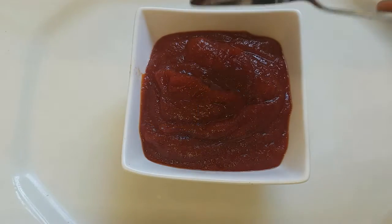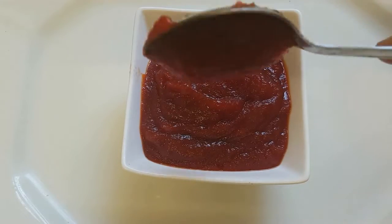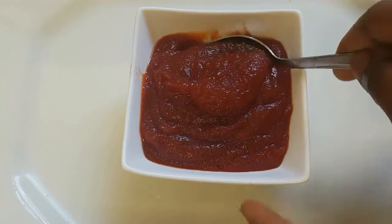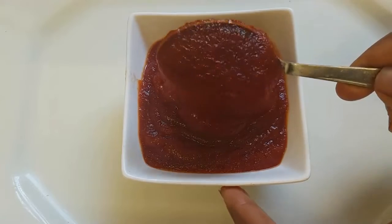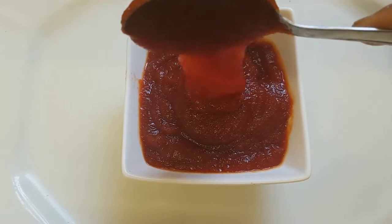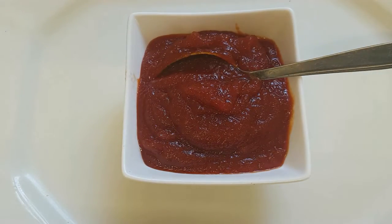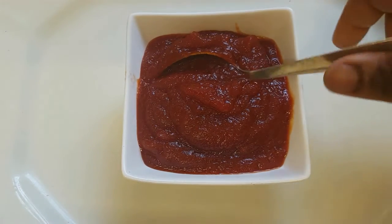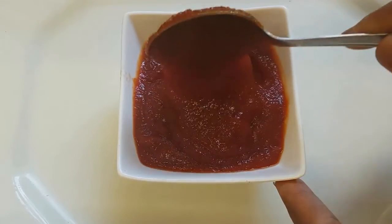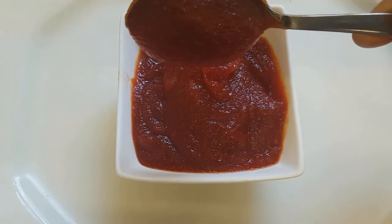Here is our ketchup — it has cooled down and this is how it's looking. Thank you guys for watching this video. If you like it, please don't forget to give it a thumbs up, subscribe, and share. Bye and God bless you.